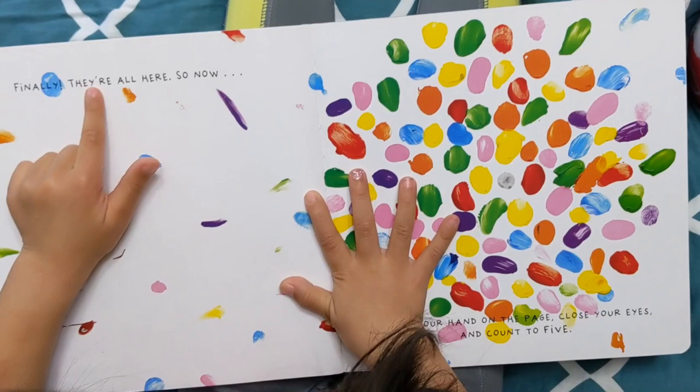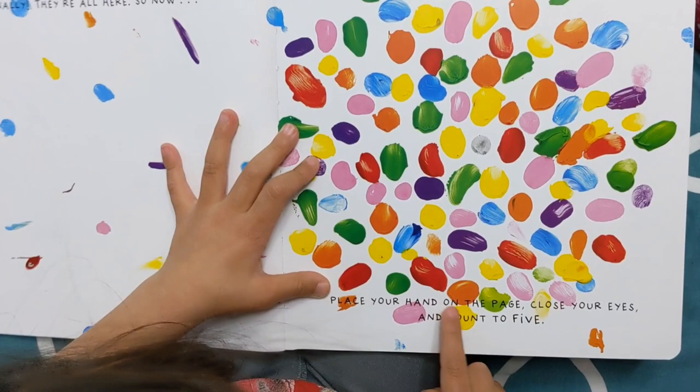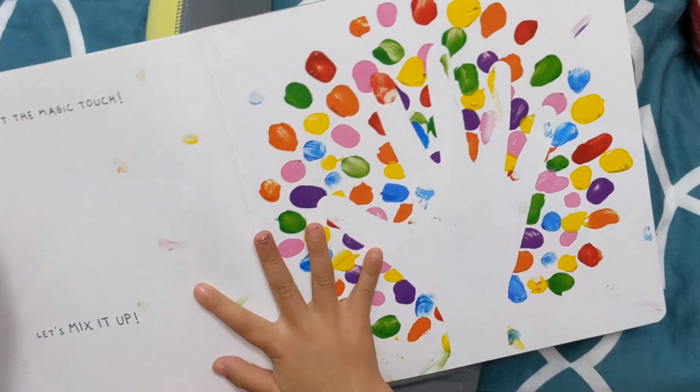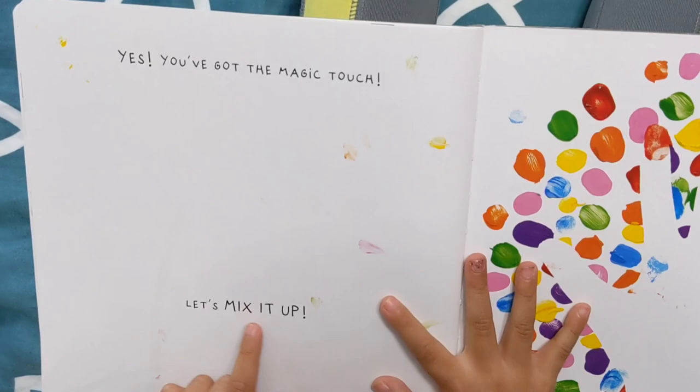So now, place your hand on the page, close your eyes, and count to five. One, two, three, four, five. Yes! You've got the magic touch. Let's mix it up.